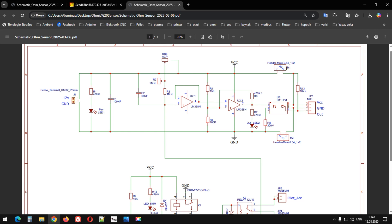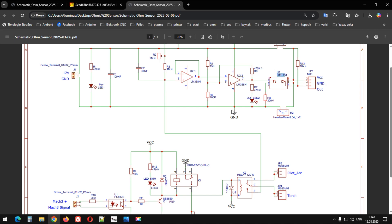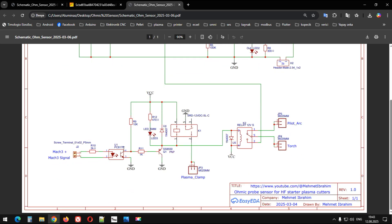Bunlar jumperlar burada. Harici bir güç kaynağı kullanılacaksa jumperlarla buradaki voltajı ayırıyoruz. Şu optokuplörün giriş ve çıkış voltaj yeri var, sinyal çıkış yeri var. Tamamen Mach3 kartından veya diğer bileşenlerden ayrı çalışacak şekilde tasarlanmış bir optokuplör olduğundan bu kullanılıyor. Ve ayrıca bu optokuplör PC817'ye göre çok çok daha hızlı çalışan bir optokuplör çeşidi.